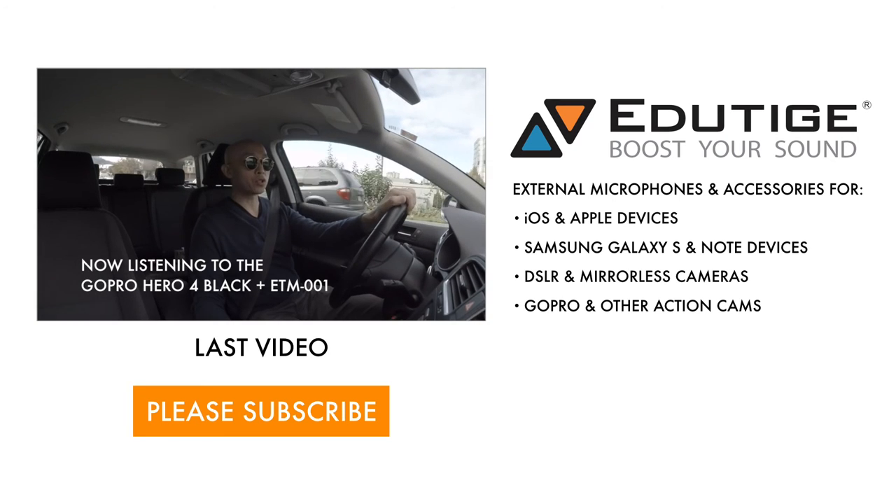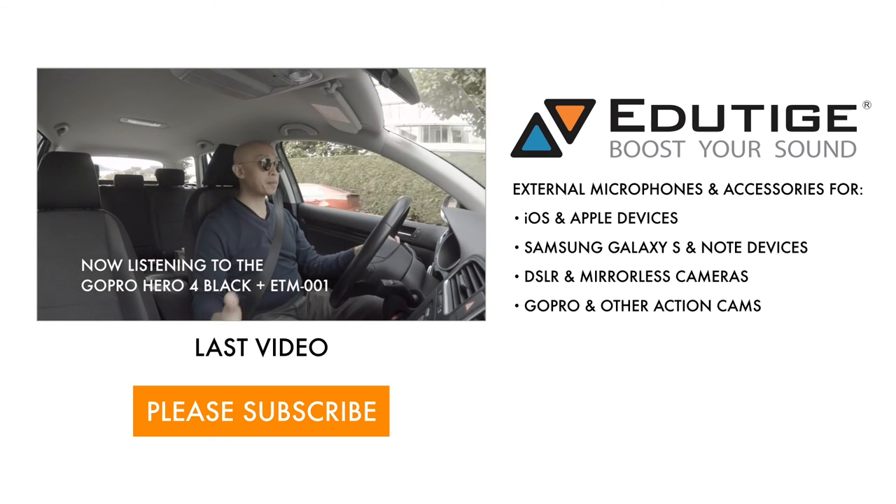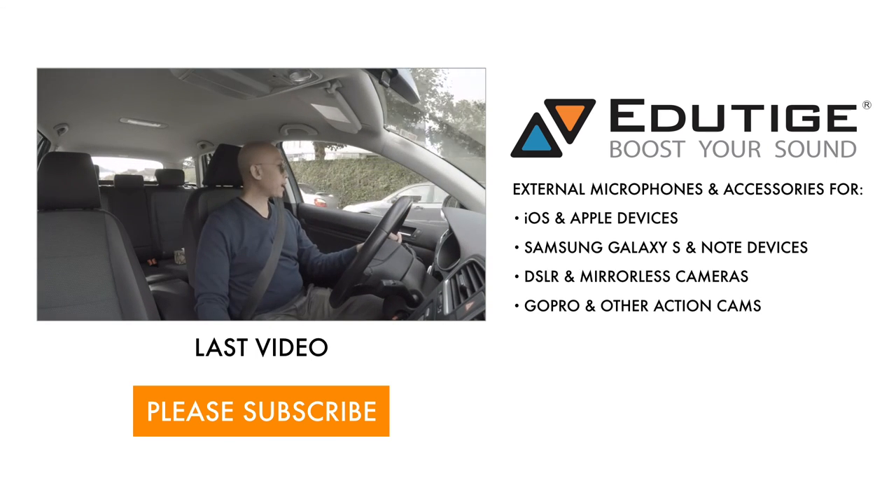A lot of people make videos driving their cars with their GoPros and talking, obviously. And so they need microphones. So I'm going to test all...